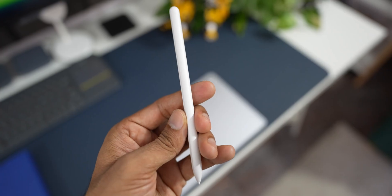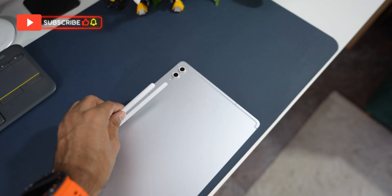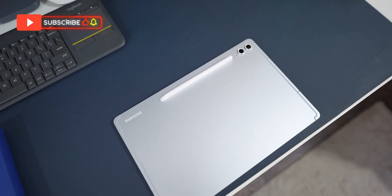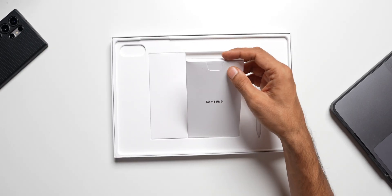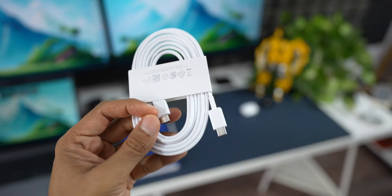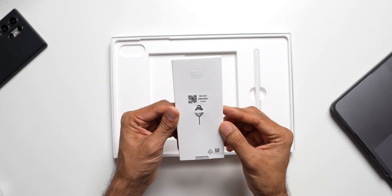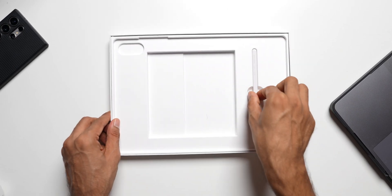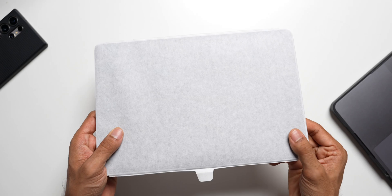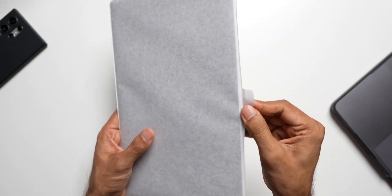Have a look at the S Pen closely — it feels pretty light. This is my first time having a tab, so this is my first experience, though I did check out these tabs in stores. Let's check out the cable as well — this is a USB Type-C cable in white. We also have the SIM ejector tool. That's all we have in the box. The tab already feels quite slim.